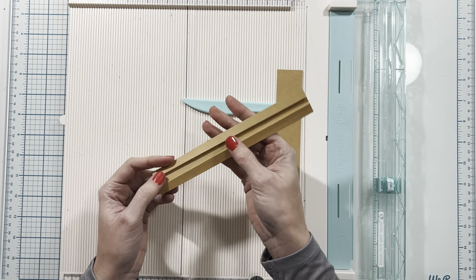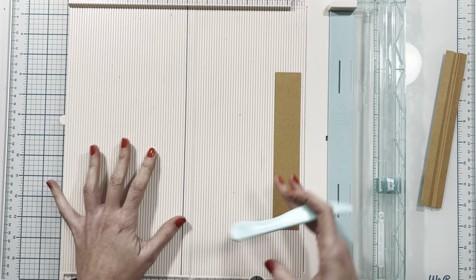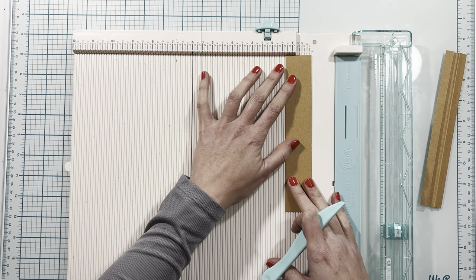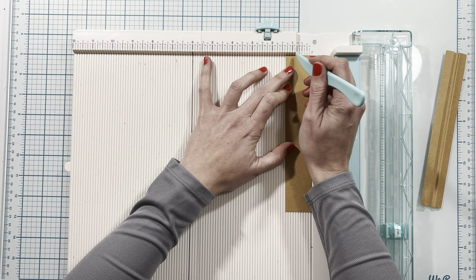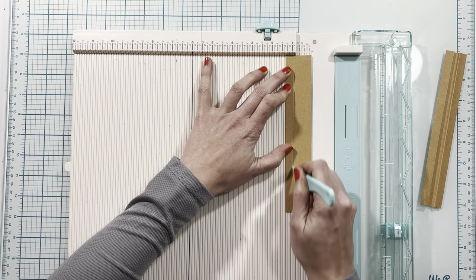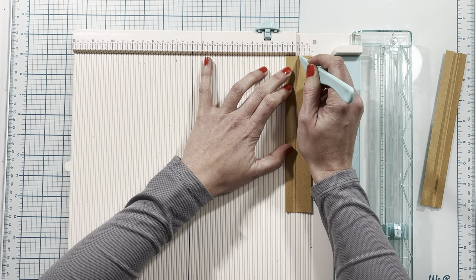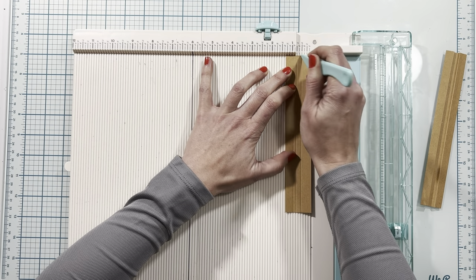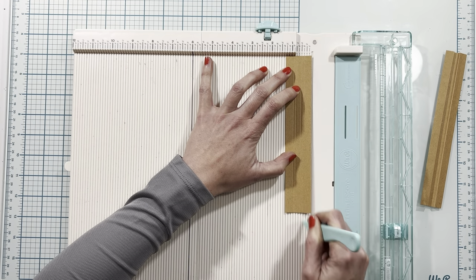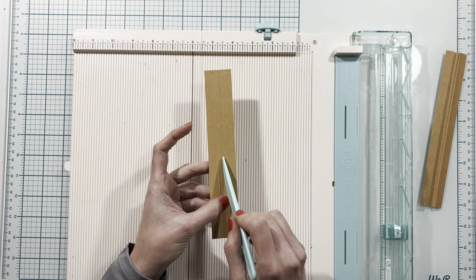With the remaining two pieces, we're going to create a gusset piece. I have my scoreboard and scoring tool. I'm going to place this at one and a quarter, then score at three eighths of an inch, then at one half, then at three quarters, and at seven eighths. So I'll have a three eighth inch piece on each end, an eighth inch piece, and then a quarter inch gusset.